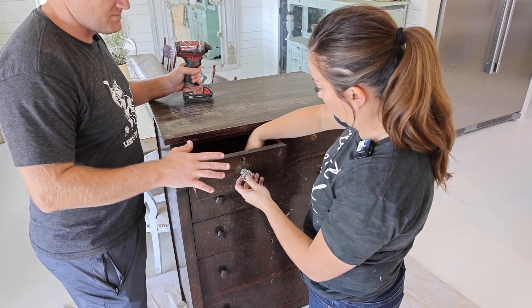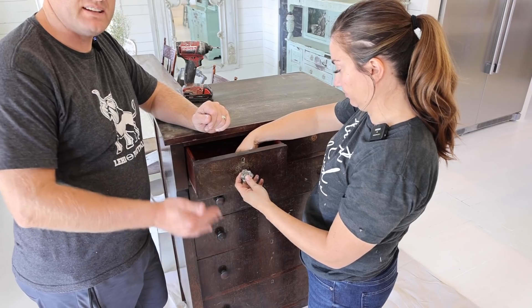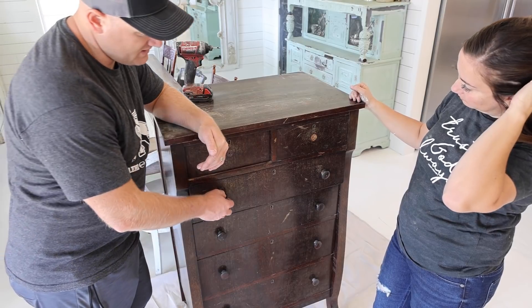Just pulling off the knobs on this — the wood ones we're going to leave on because we're going to paint them in place. We do that because these drawers inset all the way down, so it ensures that we don't get any paint on the inside where we don't want it sliding on these old drawer slides.